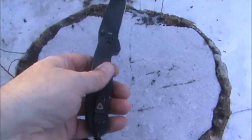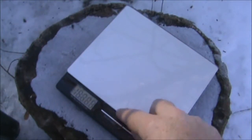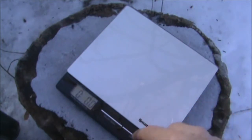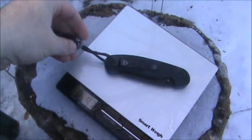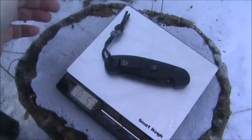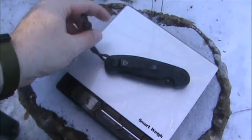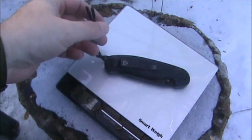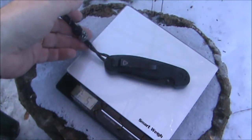I'll get you a weight. The weight of this knife is — with lanyard — five-point-three ounces. And without the lanyard, it appears to be five ounces.